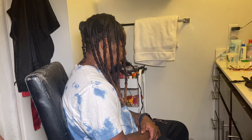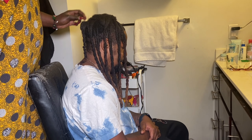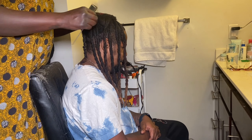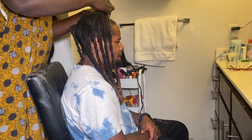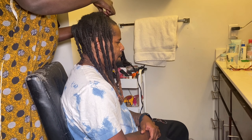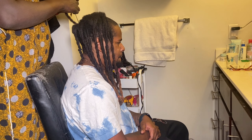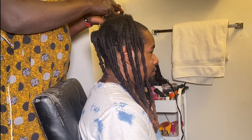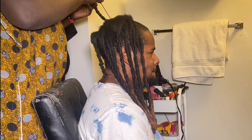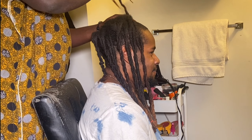Now let's get started on the dread extension. This client first got his hair done in 2020. I've done it like once a year, but the retwist appointments are far and in between, which is not a good idea. Looking over at his dreads, I noticed he left his two-strand twists in since I did it last time in March — that's nine months. That's too much weight and tension on your hair.